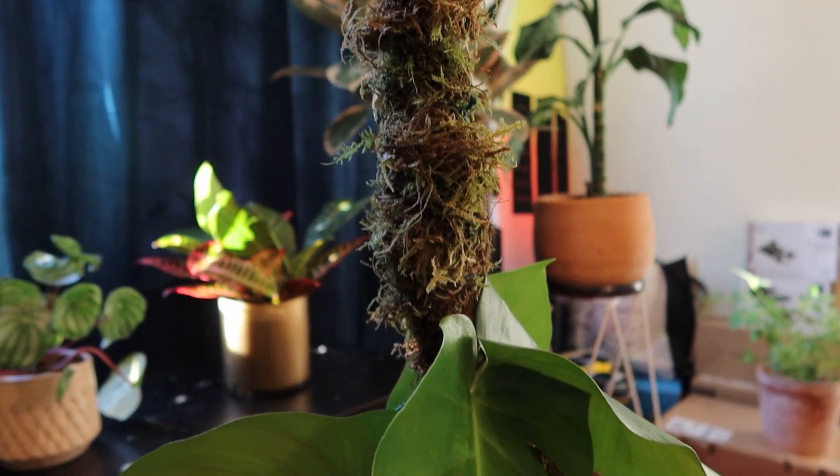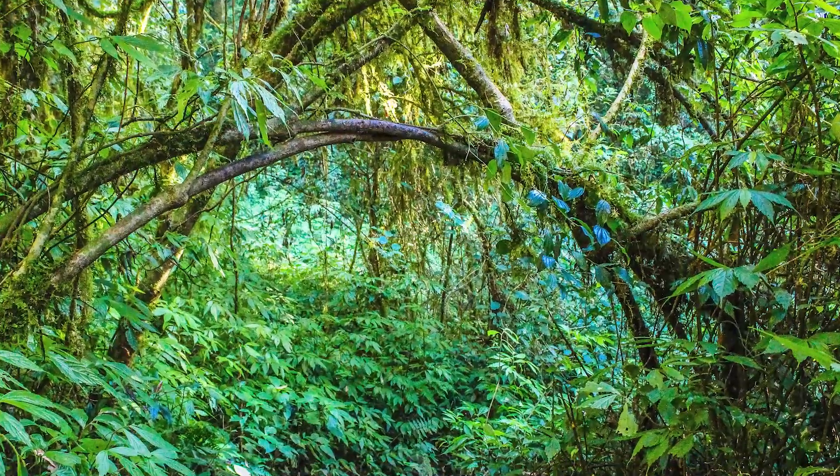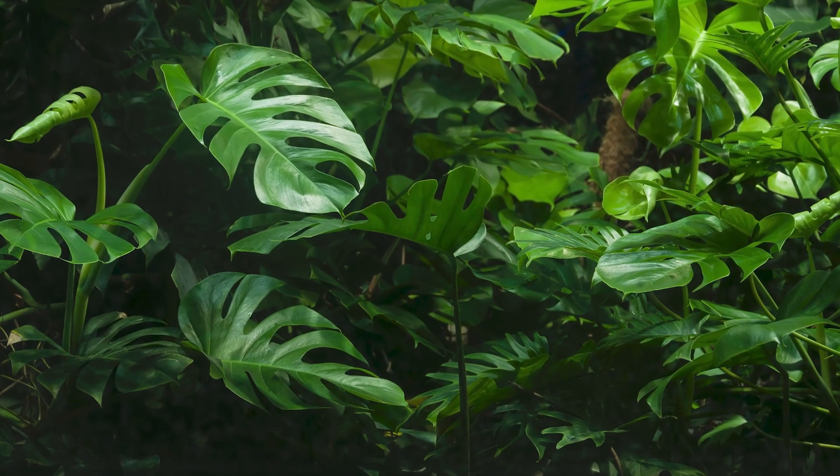At first I thought they just looked kinda cool, and then I realized they actually are good for the plants. As you might imagine, moss poles kind of function like actual trees do in the rainforests. So if a plant typically likes to climb in the wild, it might like to climb in your house as well. I specifically started thinking about this when I learned moss poles can be great for monstera.